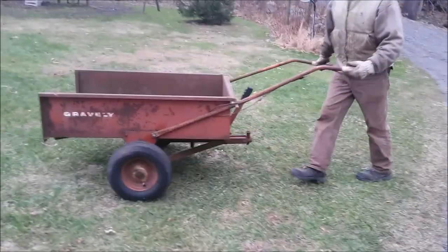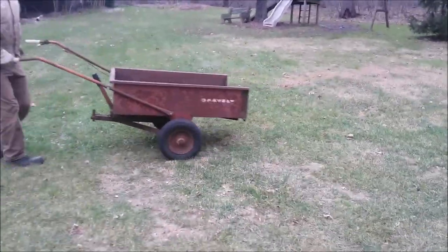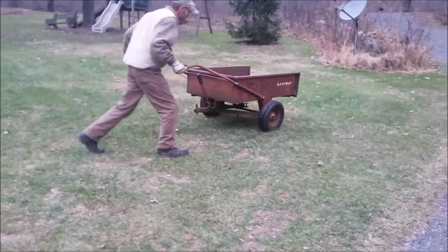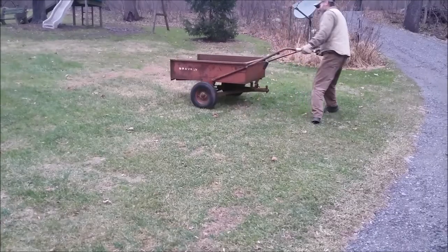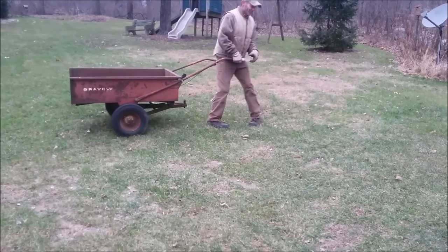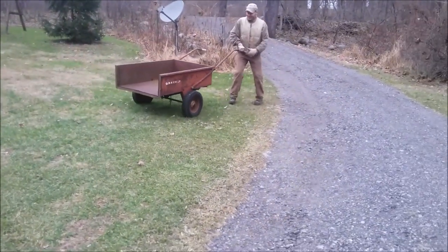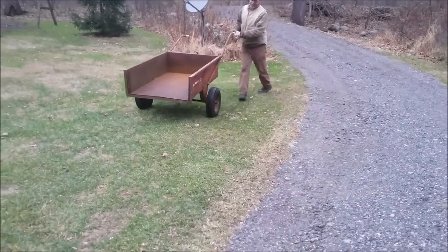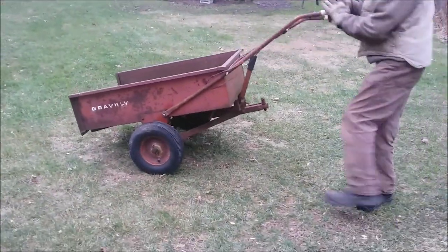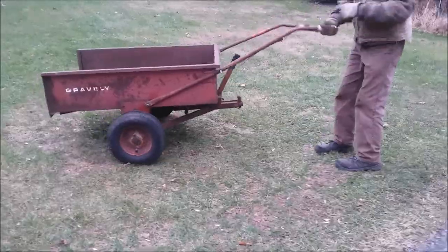The Gravely wheelbarrow. That tire's a little flat — don't pay any attention to that. There it is. Version one, Gravely wheelbarrow. Let's see how she fares. Stay tuned for version two.